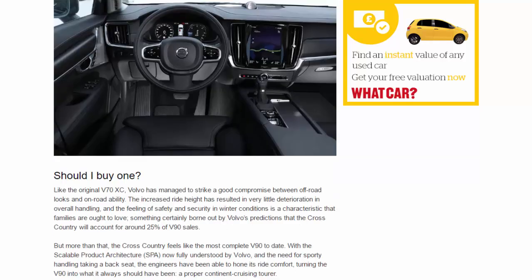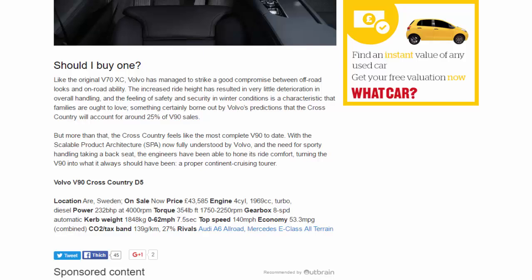Should you buy one? Like the original V70 XC, Volvo has managed to strike a good compromise between off-road looks and on-road ability. The increased ride height has resulted in very little deterioration in overall handling, and the feeling of safety and security in winter conditions is something families are sure to love — a characteristic borne out by Volvo's predictions that the Cross-Country will account for around 25% of V90 sales. More than that, the Cross-Country feels like the most complete V90 to date.